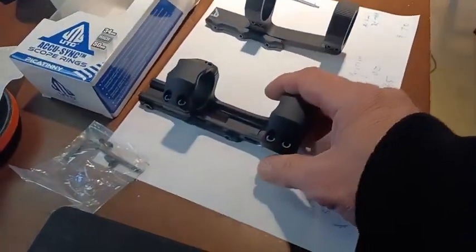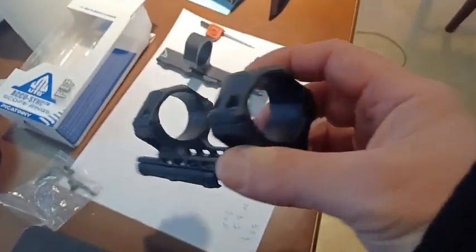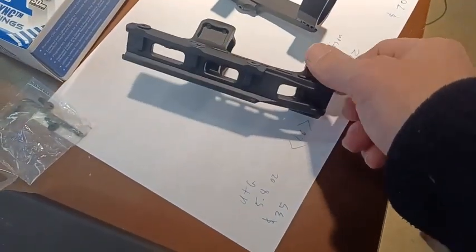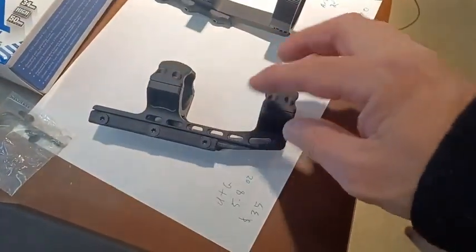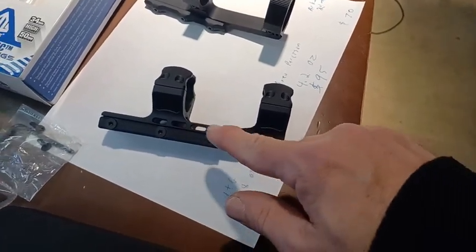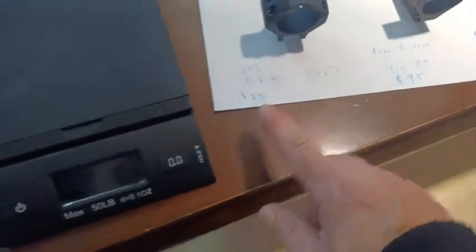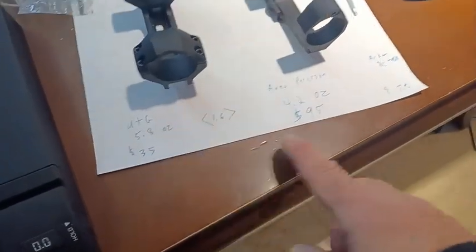Now the UTG for $35 — I think this is really nice. It's got the three screws here to hold it in place, which I think is now kind of becoming standard. It's got these beautiful cuts over here to lighten it up. The UTG one weighs in at 5.8 ounces — actually weighed on the scale, 5.8 ounces.